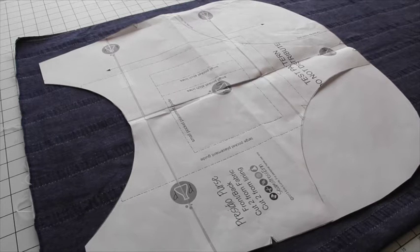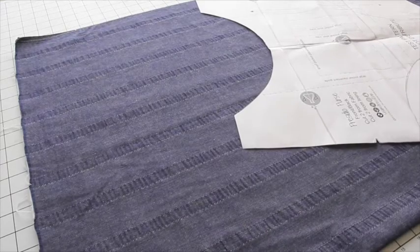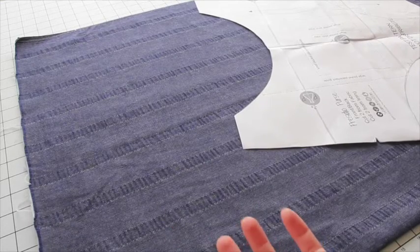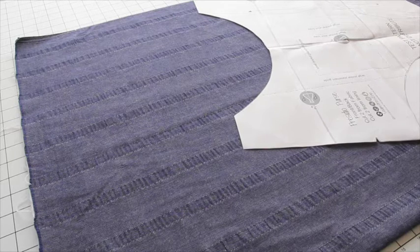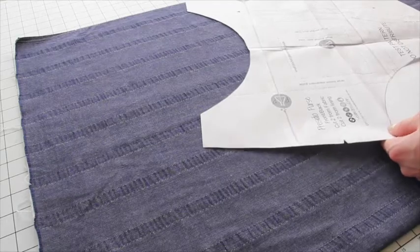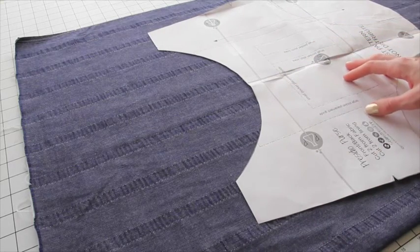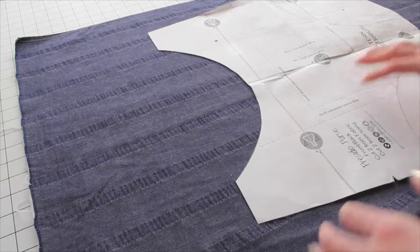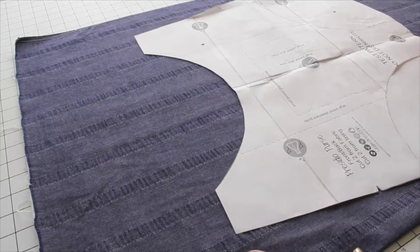There are cutting layouts included in the pattern for both 45 and 54 or 60 inch fabric, but there are times you might not want to follow the cutting layout exactly. For example, this denim I'm using is 42 inches wide rather than 45, so I'll need to modify my cutting layout and use a bit more fabric. Other instances include cutting around scraps or opening fabric entirely and cutting on a single layer to be most efficient.